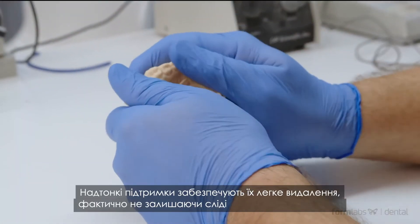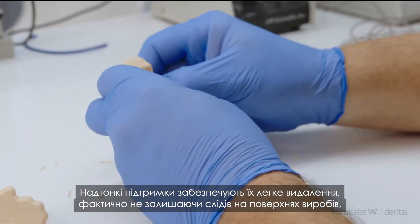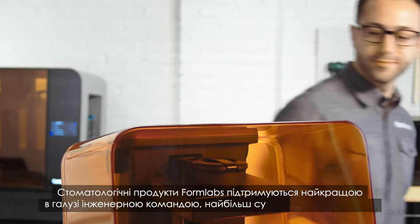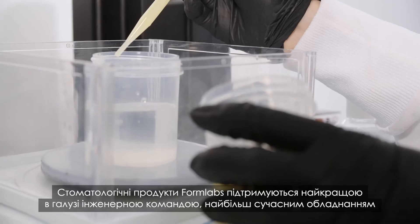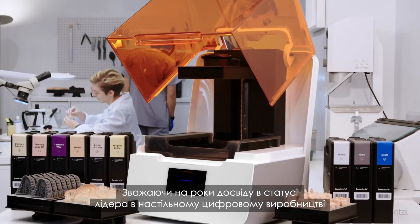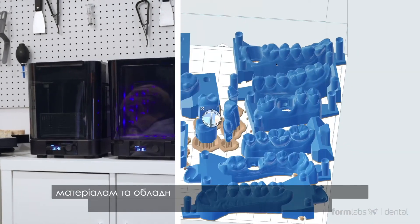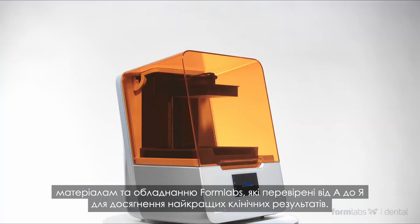Light-touch supports make removing support structures easy and leave virtually no marks on the parts' surfaces, delivering parts that are more accurate than ever. Formlabs' dental product development is backed by an industry-leading engineering team, a state-of-the-art facility for biocompatible materials development, and a team of dental industry experts. And with our years of experience as the leaders in desktop digital fabrication for dental laboratories all over the world, you can trust that Formlabs' hardware, software, and materials are tried and tested from start to finish to deliver the best clinical outcomes.